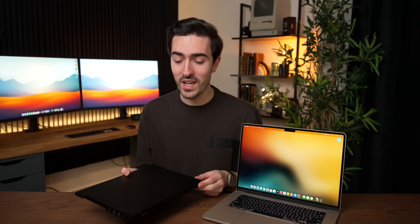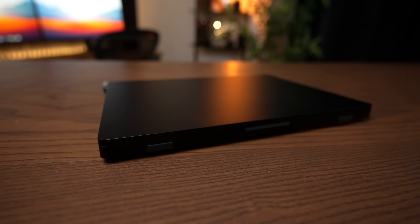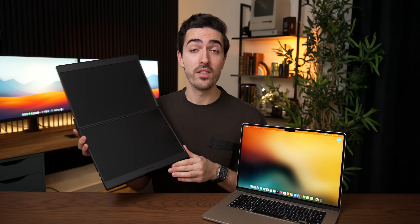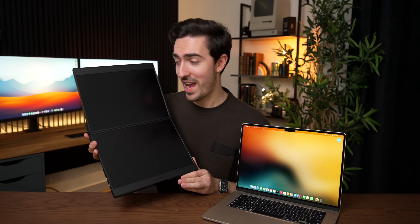JSOX sponsored this video because they have a really unique take on this problem. And I know it looks like I just pulled out a second laptop, but these are actually folding, stackable, portable, dual monitors. This is the FlipGo — it's an all-in-one portable workstation, and this thing is cool. It can use just a single USB-C cable to power two external displays. This thing is basically the foldable of the external display market.